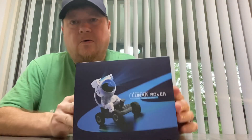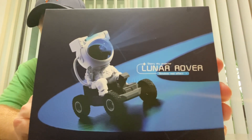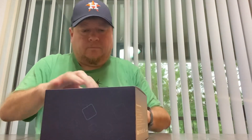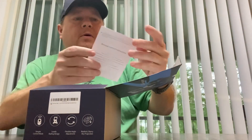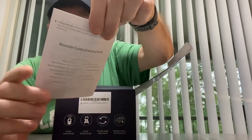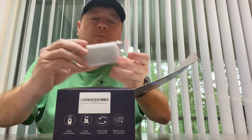All right, so this is what it looks like. We've got the user's manual, and it comes with a remote — and this is the remote control.